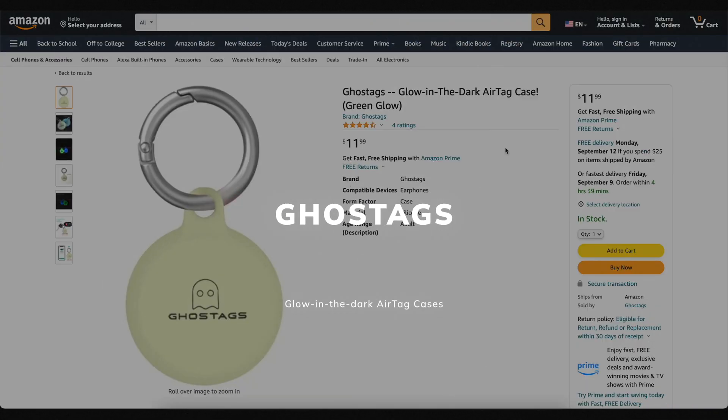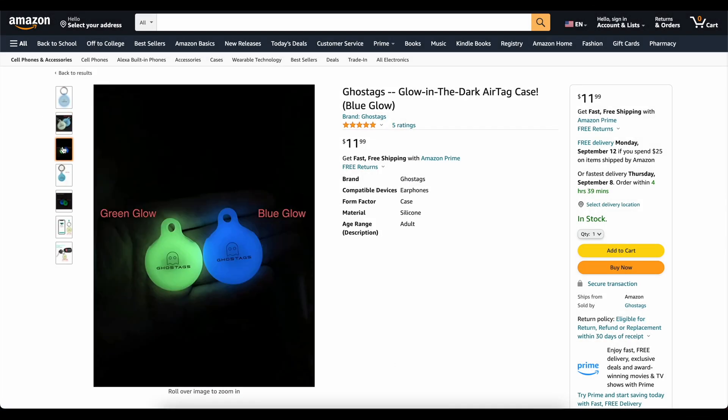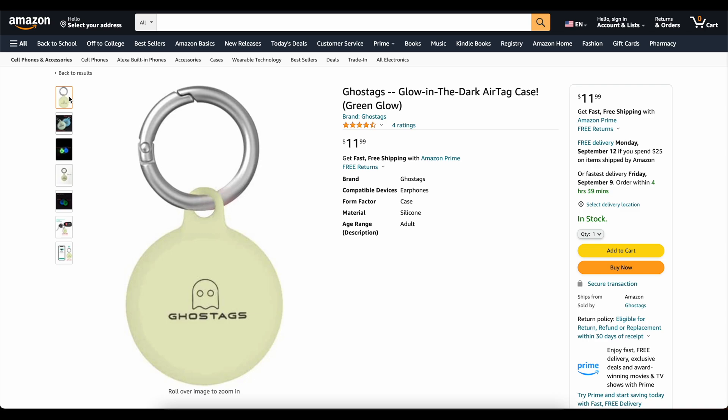This video is brought to you today by Ghost Tags. This is my own company that I started because I wanted a glow-in-the-dark AirTag case. These things are awesome. You can stick them on your backpack, on your dog's collar, and you will be able to find it at night. We've got two colors, blue and green. They've got great reviews. Go check them out — links down below. Now on to the video.